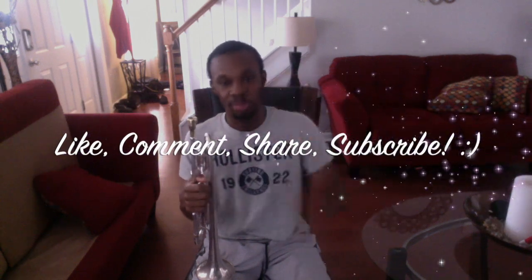And that is how you produce your first trumpet sound. I hope this video was helpful for you guys. I'm the Trumpet Technician and I'm out — see you in the next video.